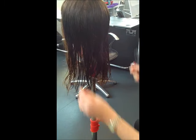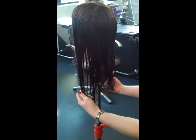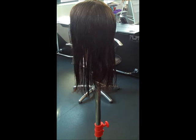Check the balance — left and right, check in the middle. Done. That is your one-length haircut.